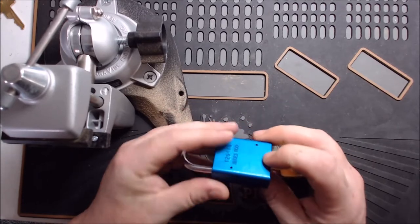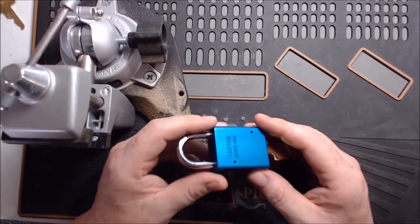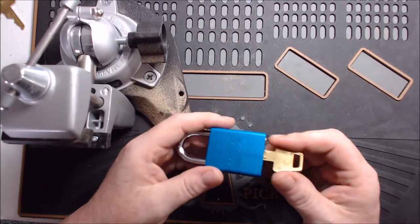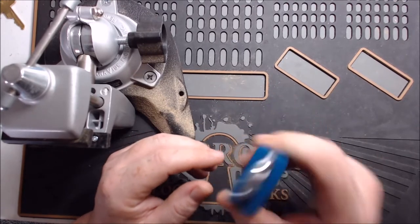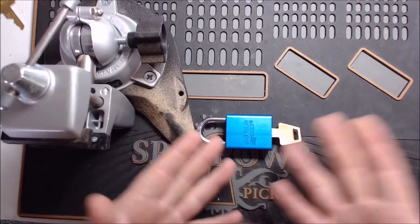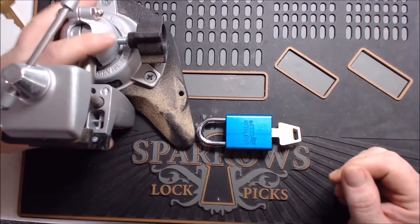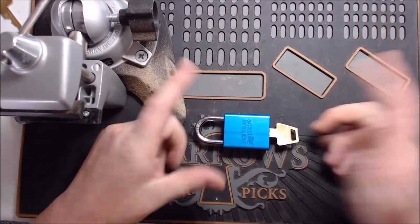So what I want to do is go over locks in this series — basically how to take them apart so that you know what to expect. When you're actually going to do the gut video on a lock that you picked, you actually know what you're doing, and hopefully I can help you avoid some of the gotcha moments. I've got a couple where you can inadvertently destroy the lock if you do it wrong.